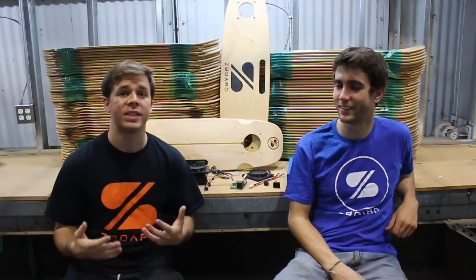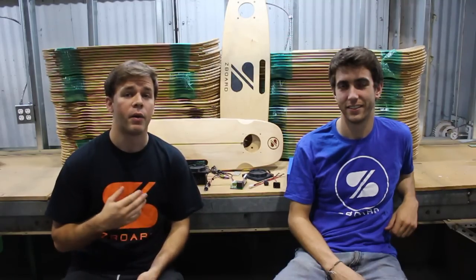Hey there, it's Ben and Jeff here at the Z-Board manufacturing facility, where we've had a really busy two weeks full of some parts arriving and refining other parts.